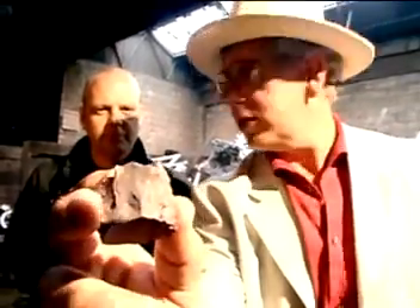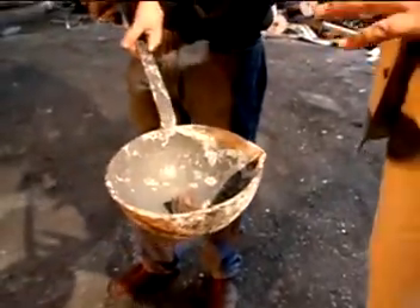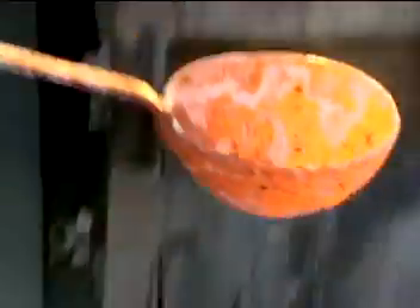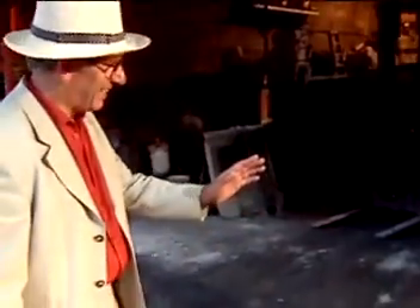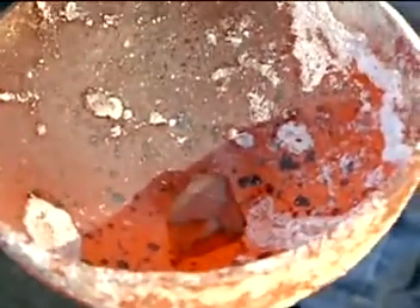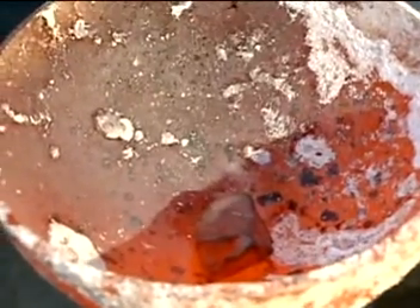I've got this lump of bauxite here — this is the ore, the stuff they extract aluminium from. Now, if we put this in the furnace, is it going to melt? I don't think so. That's been in the furnace for about 10 to 15 minutes, and it's at around five, six, maybe seven hundred degrees or more. But the bauxite hasn't changed at all — it's still solid, it hasn't melted. So it's going to take a lot more energy than that to get the aluminium out of it.